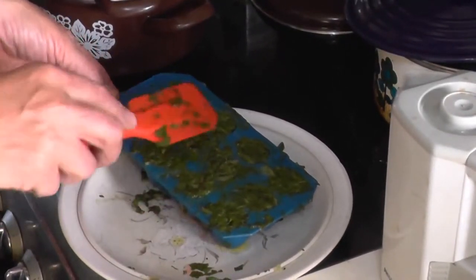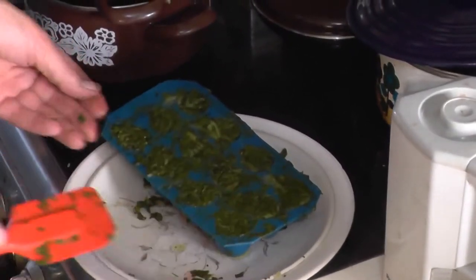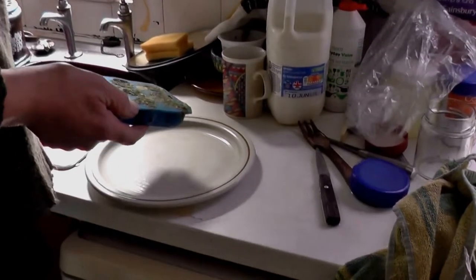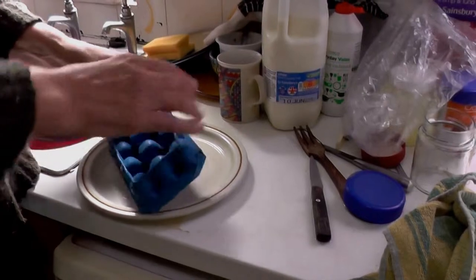I think we're about ready for the next stage now, which will be the freezing. Right, let's see what happens.